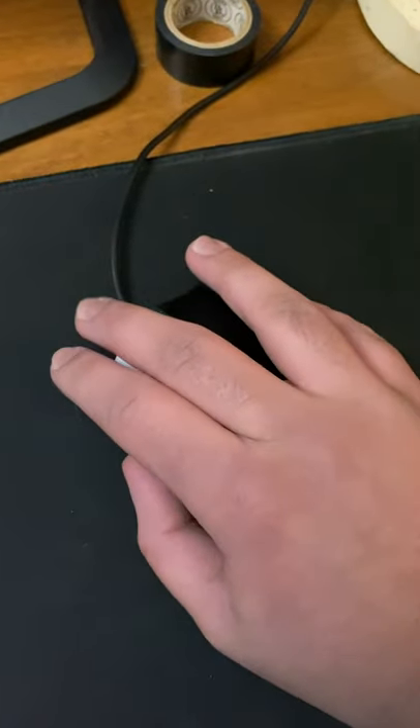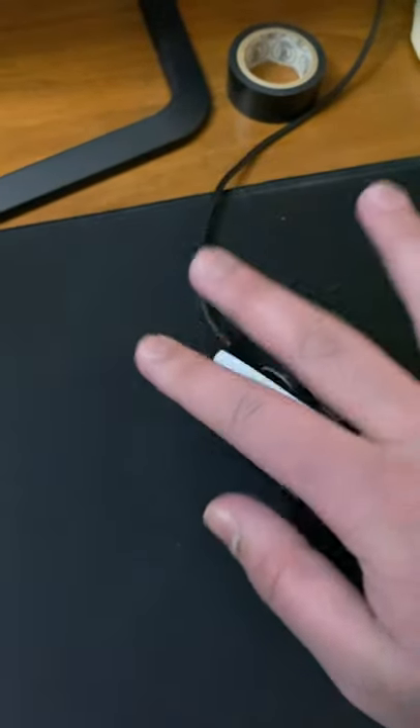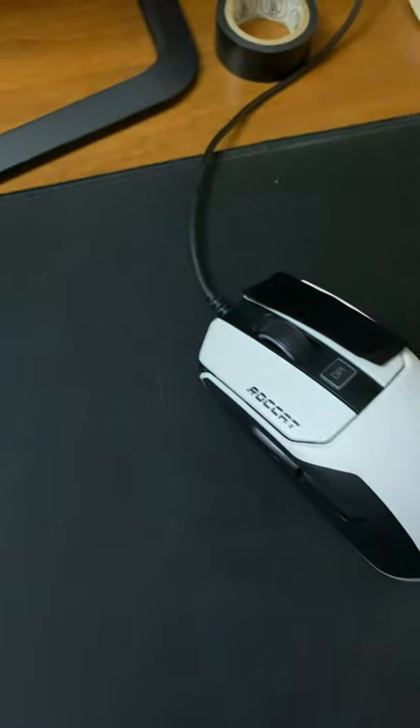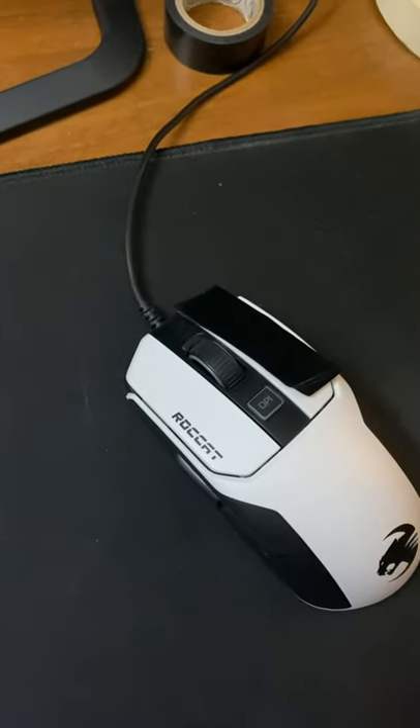Now, it's a little bit harder for me because I have, like, the world's biggest fingers. But if you have smaller fingers, which most people do, you should be able to butterfly click just fine.